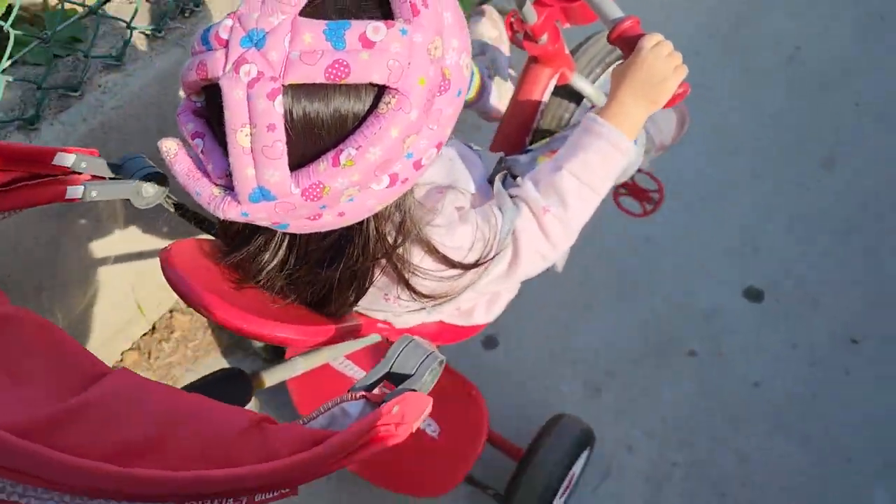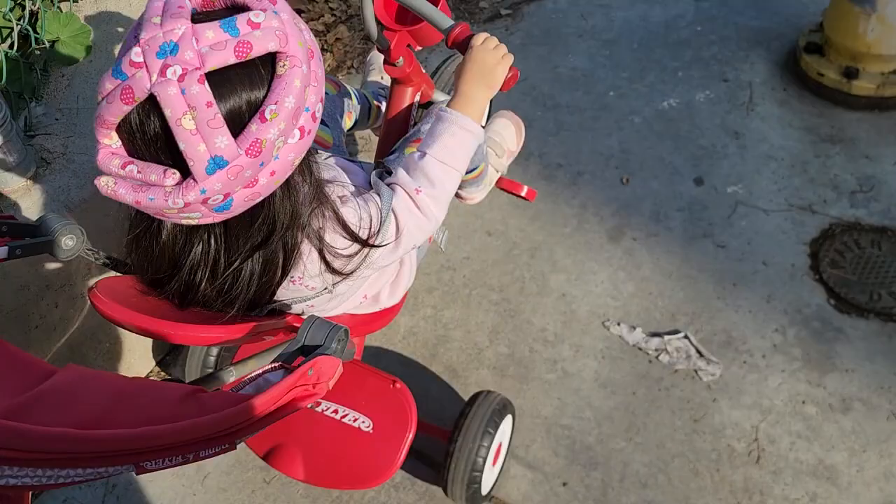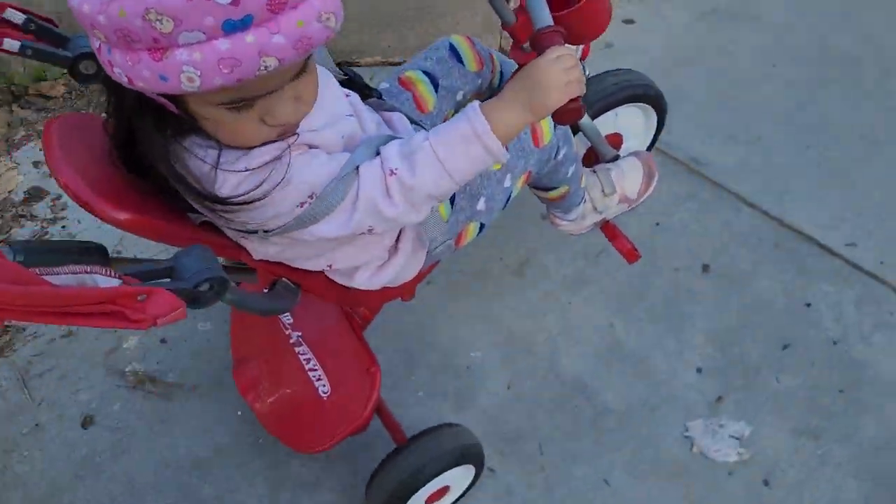It's a good size for her — this is a two-year-old. And slowly but surely she's starting to pedal on her own.